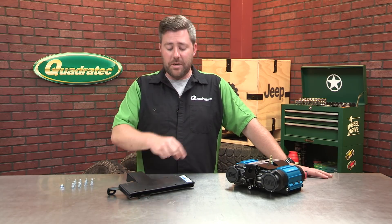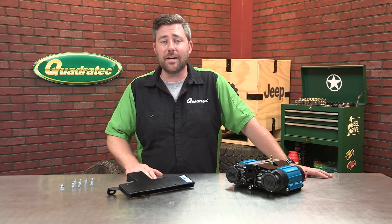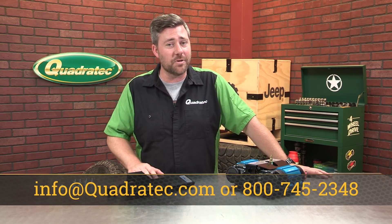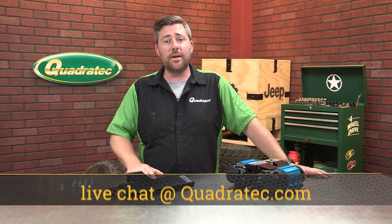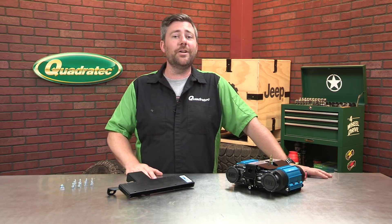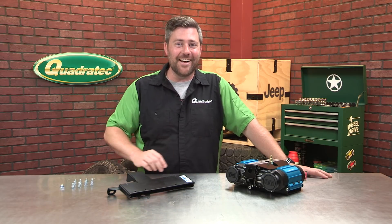If you want to get more information or purchase one of these brackets for your Jeep, you can click on that info button to head over to Quadratech.com. If you have any questions about the bracket, you can leave those for us below or contact us directly at any of the options on the screen. Make sure you hit that subscribe button so you're sure to catch all of our latest 2018 and newer Jeep Wrangler JL product reviews. Till next time, I'm Rob — I'll see you guys out on the trail.